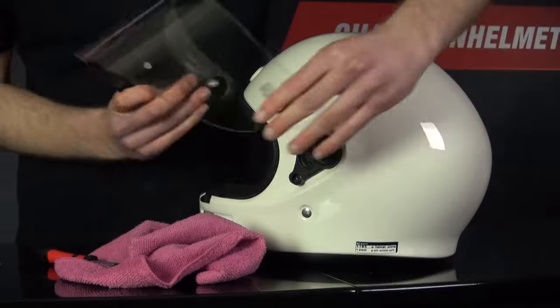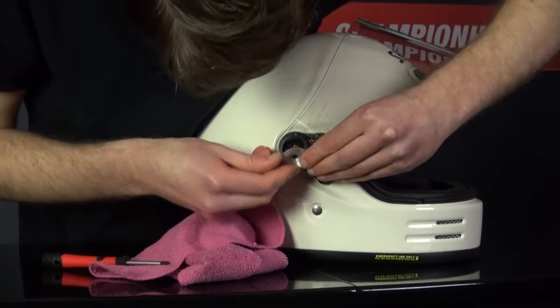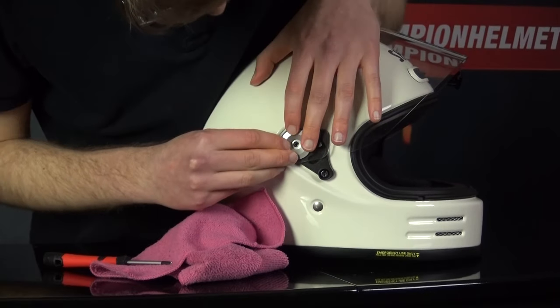When putting the visor back in, you just need to make sure that the two plastic extrusions on the bottom of the bracket fit into the helmet and then put the screw back in. Overall, it's nice and simple.